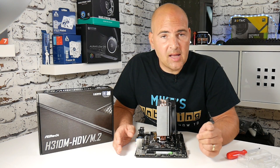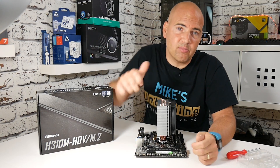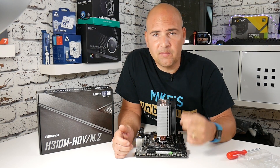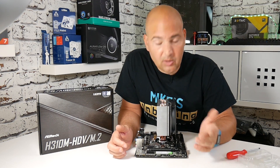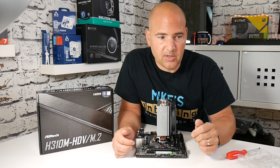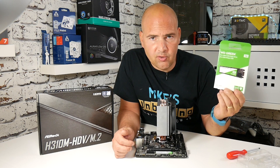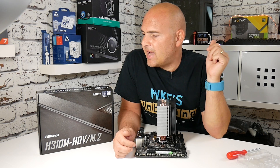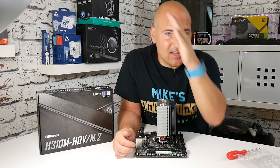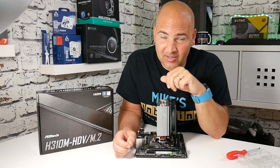That's been how to install an M.2 drive — I hope it's been useful. If it has, click the like button; if not, click dislike but tell me why in the comments. I've been Mike, this is Mike's Unboxing Reviews and How To. This has been how to install a WD Green M.2 drive on the ASRock H310M HDV/M.2. We'll catch you in the very next video — thanks for watching!